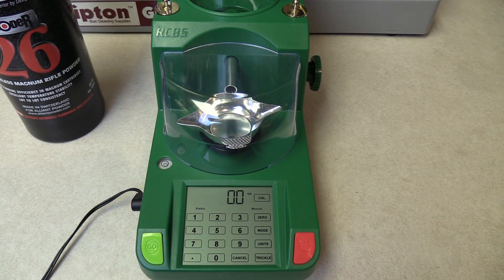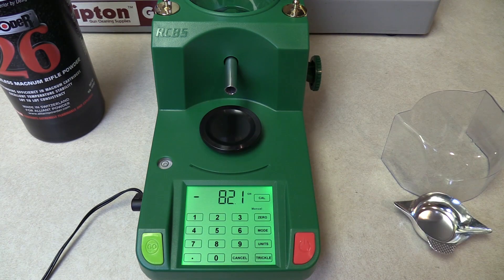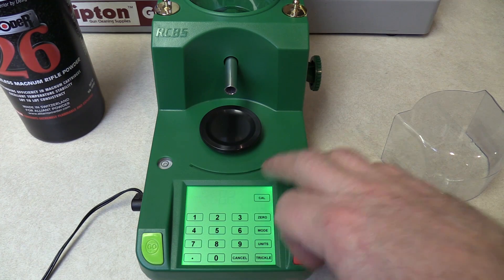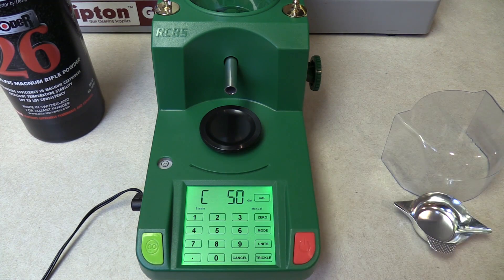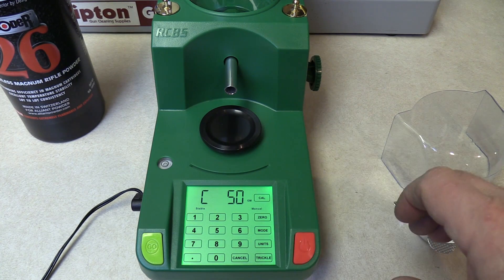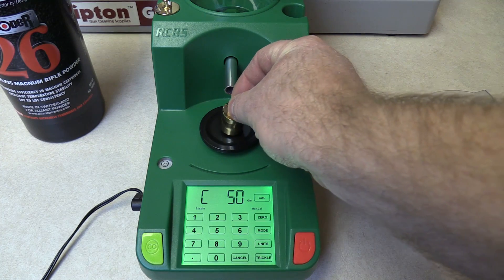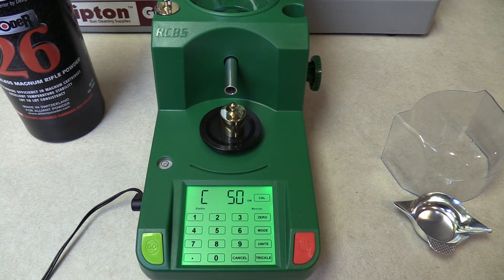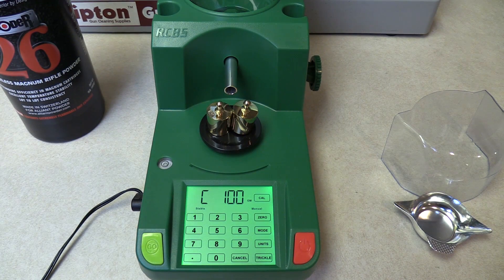Now that the scale is warmed up, we're going to go through a calibration sequence — this is what you have to do before you use it every time. We need to have the scale pan off of it. Move the dust cover out of the way and start by pushing the calibrate button. It says C on the left side, stable and zero, so we need to hit calibrate again. Now it wants a 50 gram weight — you'll see GM displayed at the bottom instead of grains at the top. On top of the machine you have two weights, each 50 grams. Put one of them on the scale, and as soon as it says stable, hit calibrate again. Now it needs 100 grams, so put the other one on, and as soon as it stabilizes, hit calibrate again.